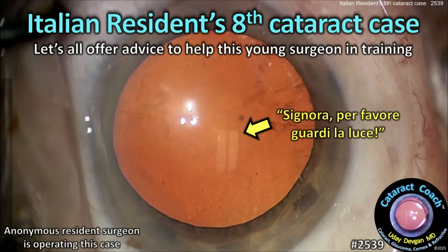CataractCoach.com — an Italian resident's eighth cataract case. Let's all offer some good advice.